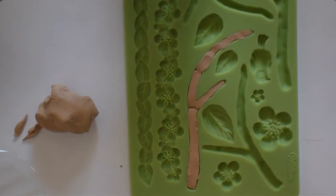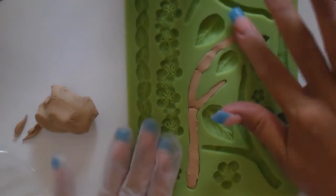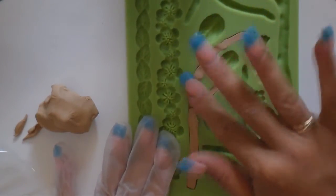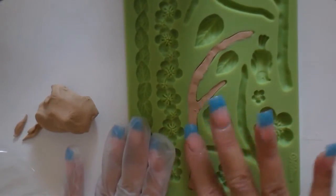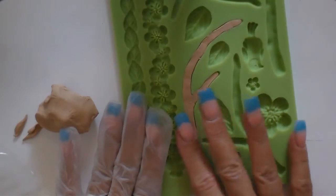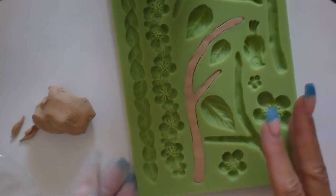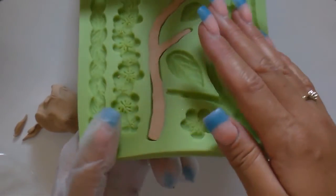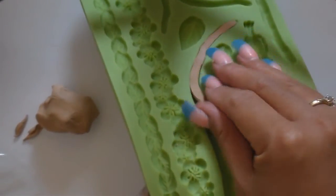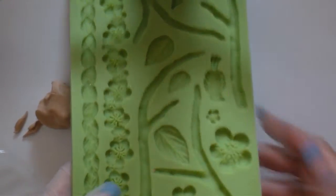Let me take off one hand — this is not working for me. Just try to use one finger. You push it in and now you're gonna take it out. It's flexible so you just push it back and pull it — not too hard because you don't want it to tear.